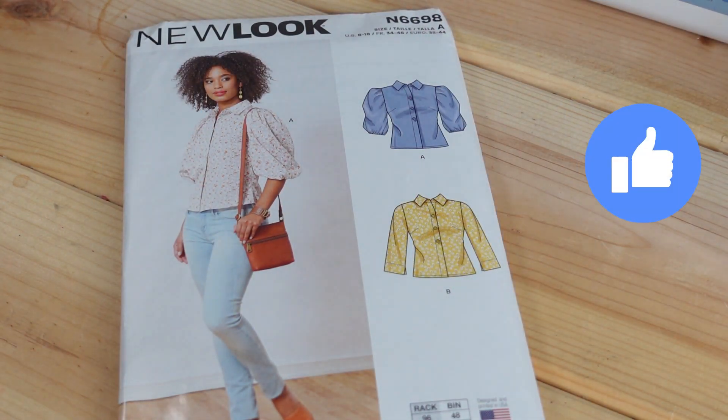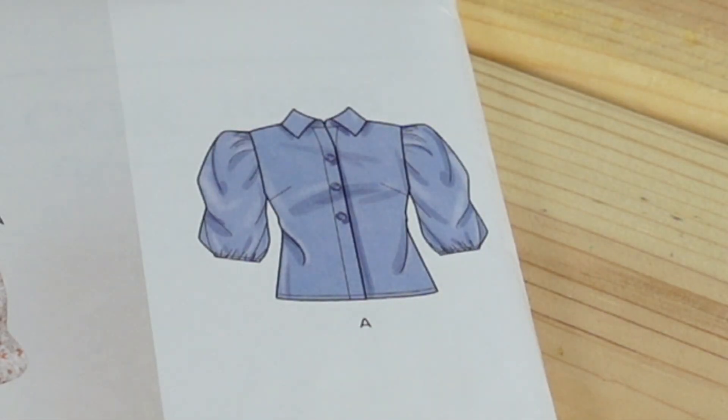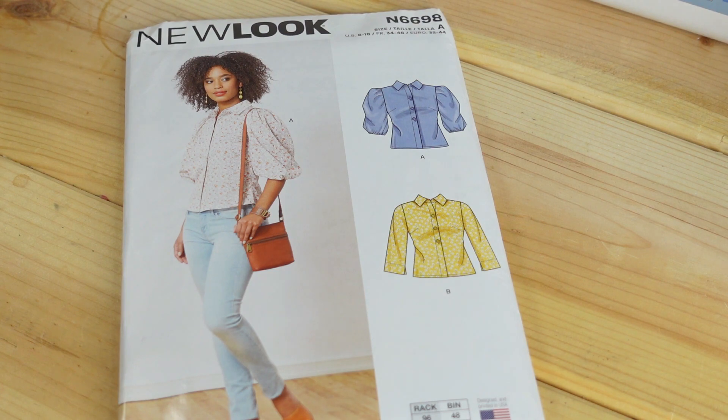With the Simplicity patterns, I also picked up a New Look pattern while shopping. I picked it up because I really like the sleeves on view A — those are the sleeves I like. This pattern does not go up to my size; it stops at size 18 and I would need a bigger size for the top. I feel I can make a top and use the sleeves since they are so big and voluminous. I'm probably only one or two sizes up, so we'll see how that works.